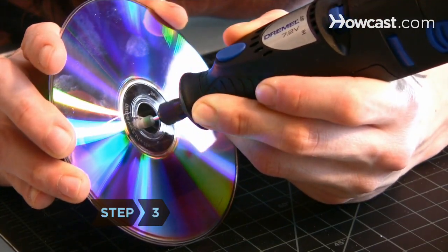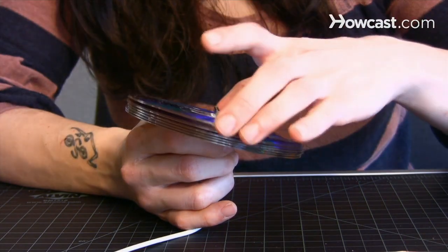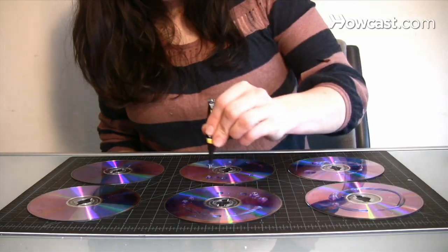Step 3. Repeat on successive disks until there are enough disks that, when stacked, they are flush with the bottom of the connector and allow the cable to lie flat across the bottom disk. Then glue the disks together.